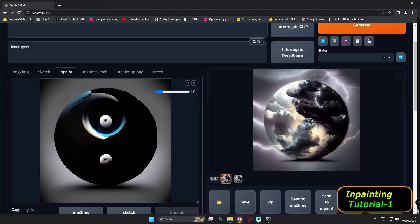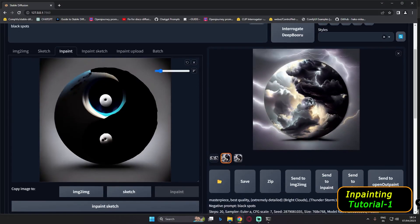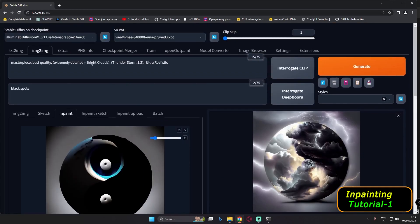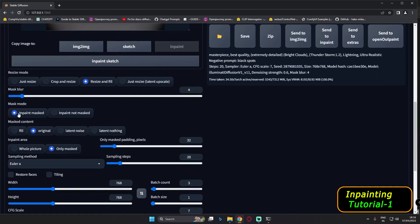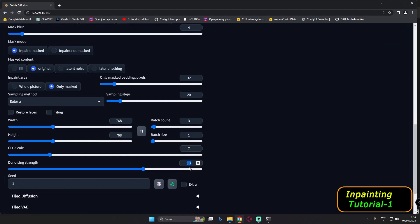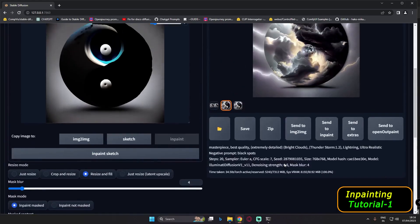I'm ready with the mask. I have not masked the white circle part of the image — I've only masked the lighter part of the image. We'll go with this first mask using the prompt 'bright clouds, thunderstorm, ultra realistic, extreme detail.' Settings: inpaint mask, original, only masked area. We'll go with 0.7 denoising strength and see what result we get.